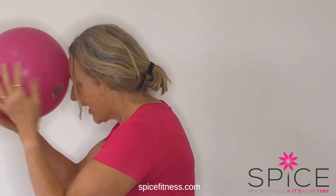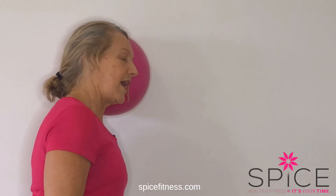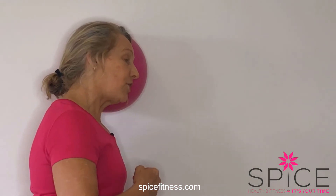Then I turn around to the other side — come away from the wall and press. I can feel all those neck muscles working. If you start to get a sore neck then stop, but otherwise try to hold for about 10 seconds or so.